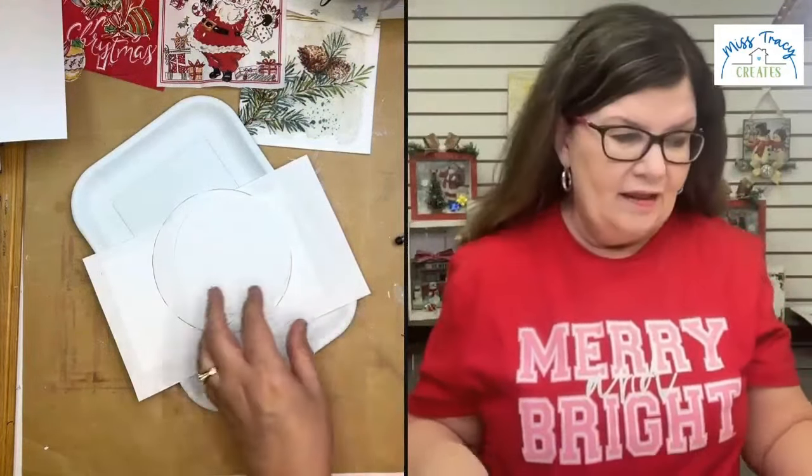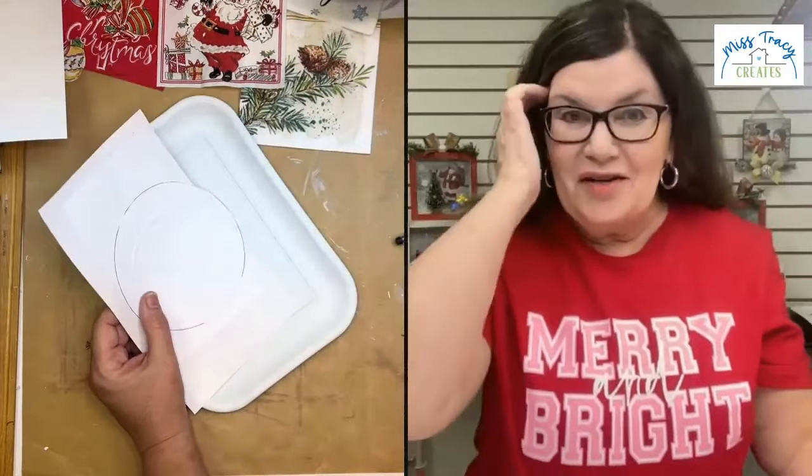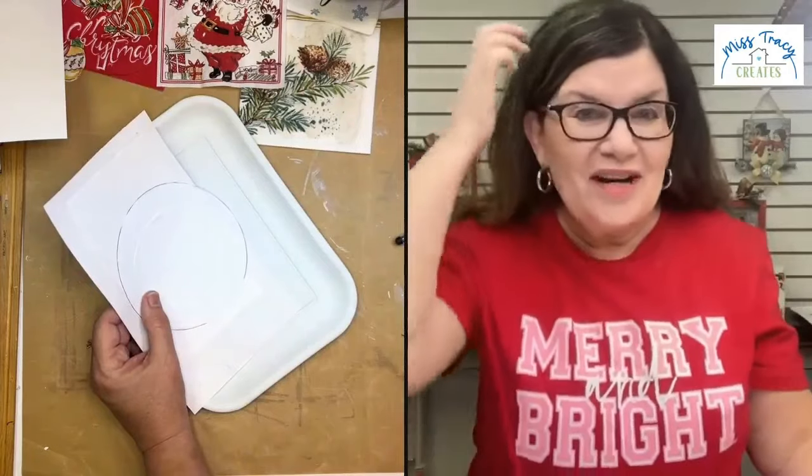It's just really easy to do, and I like easy. I don't want to have to pull out a bunch of other tools. So that is how I made my templates. Now the other little surprise I have for you — you ready for it?